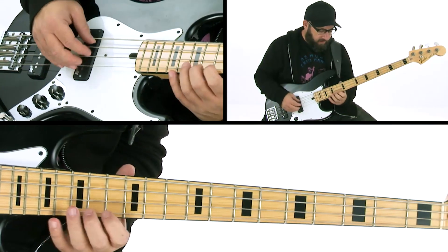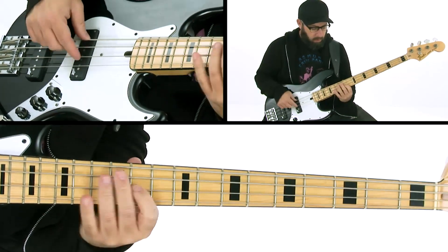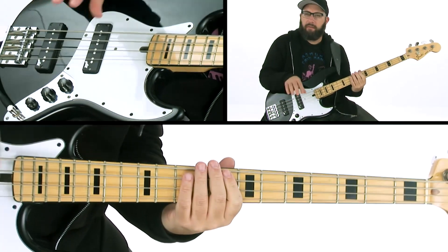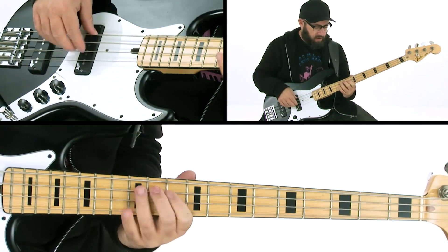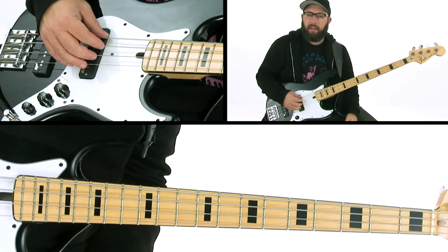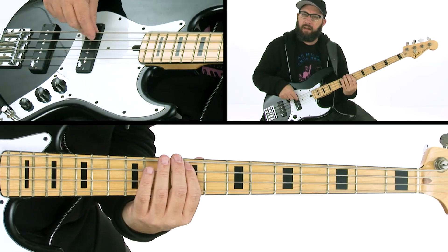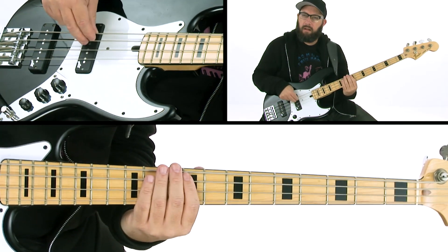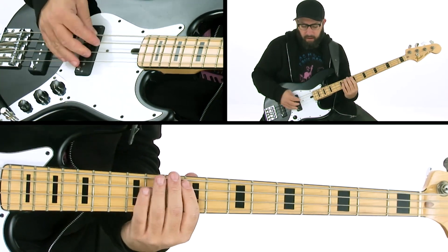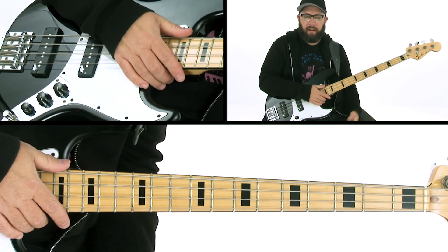What that does is it gives it a nice little vowel sound on the end of the note. Envelope filters, once you get used to using them, react to your touch — there's a sensitivity knob. So it can be a really expressive and effective way to make the line speak.